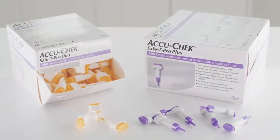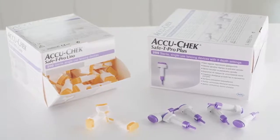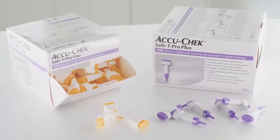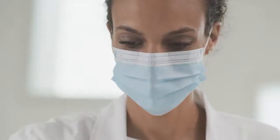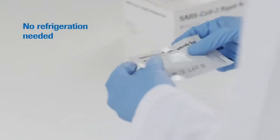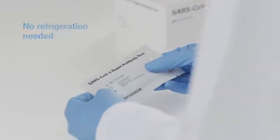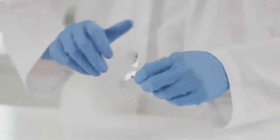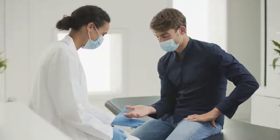One finger prick is all it takes to provide results in just 10 to 15 minutes. The use of AccuCheck Safety Pro Uno or Safety Pro Plus lancets is recommended for the safe collection of capillary blood. The handling of the test is designed to be intuitive. You can store it at room temperature — no refrigeration is needed. Once opened, each test can be used within the following hour. With a shelf life of up to 24 months after production, the tests are at your disposal long enough to use up the entire kit of 40 pieces.